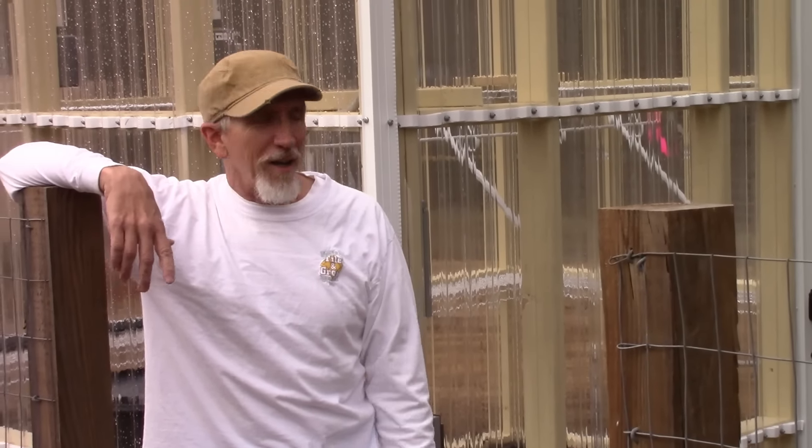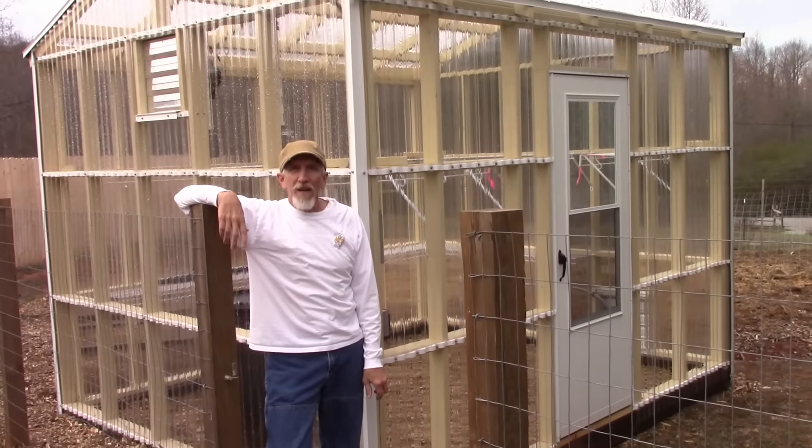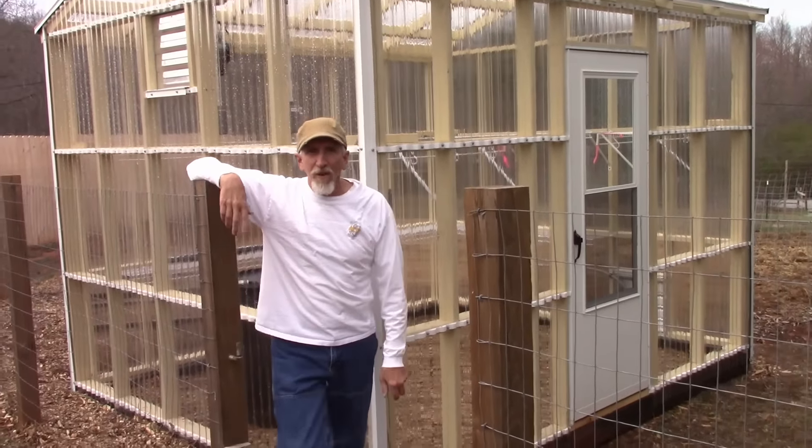Hello YouTube, Homestead Handyman here. The greenhouse is complete and I want to give you a tour of it and all the stuff that I've done. So let's get rolling.